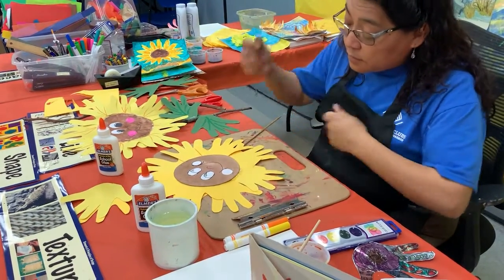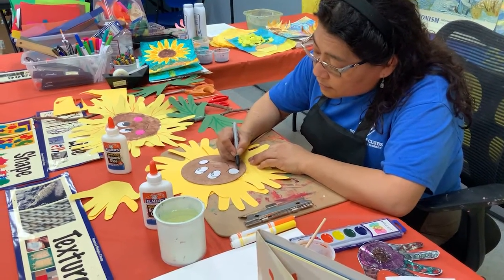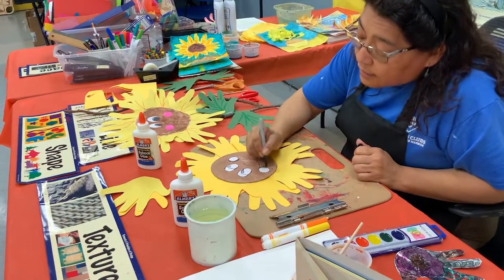I didn't color this either because I want you to color it the way you want. Also, if you want to put some freckles, it's okay.